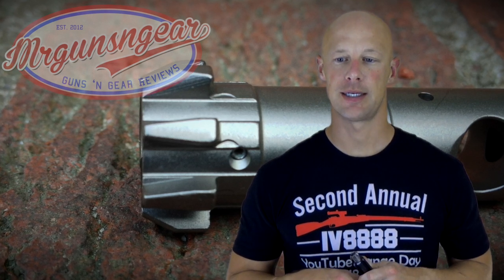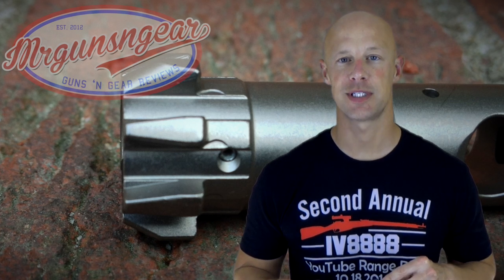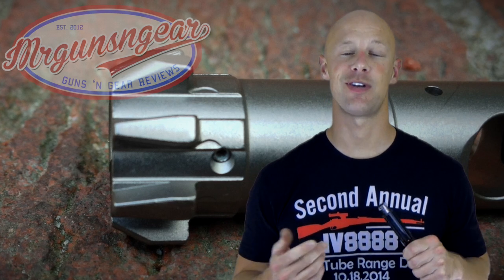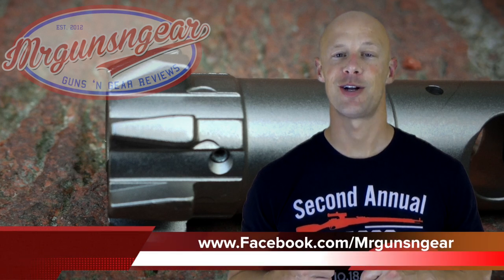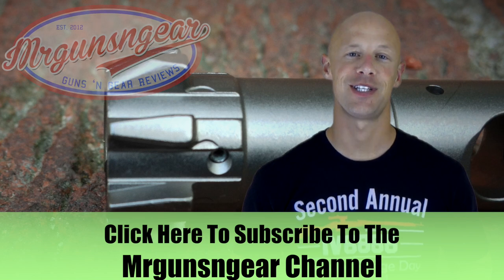I've put about 600 rounds through mine at this point in two different barrels; headspace has been great in both and no issues. Do you need it to have a reliable AR? Absolutely not — there are good bolts using traditional mil-spec design and materials. However, in the past 10 to 15 years there have been improvements on mil-spec, and I think time will ultimately tell with this one. As of right now, zero issues, so it's certainly looking good. If you have any questions, post in the comments or on my Facebook page. Thanks for watching, thanks for subscribing, and I hope to see you in the next video.